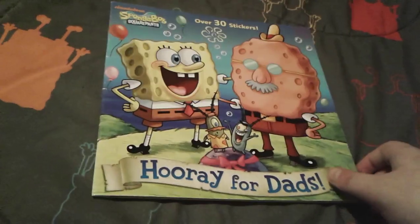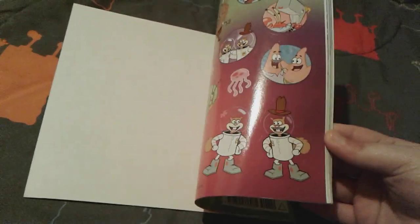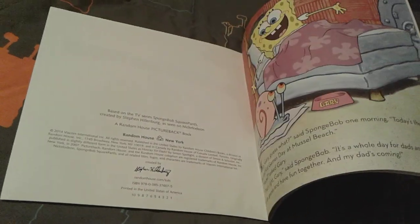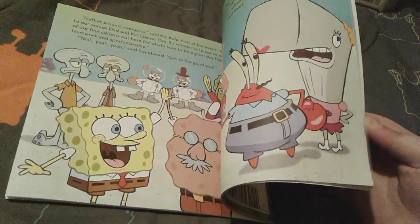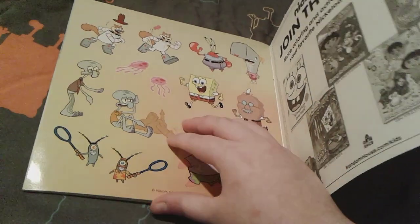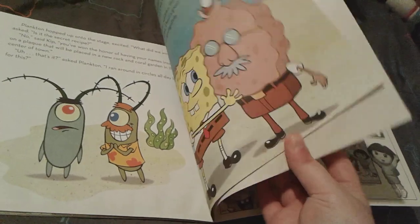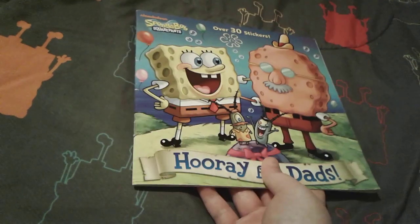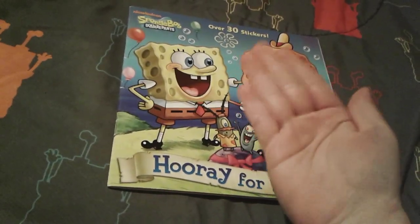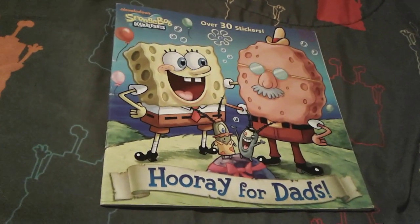I actually really enjoyed reviewing this book. I really love it. My favorite part is the fact that Spongebob learns a lesson that being in a competition doesn't mean you have to win. Like, the most important thing is spending time with the people that you love — your dad or your mom, your brother or your sister or your best friend. Just being with the person you love, that's like the most important thing. That's a really good life lesson, in my opinion.